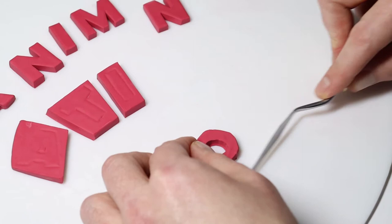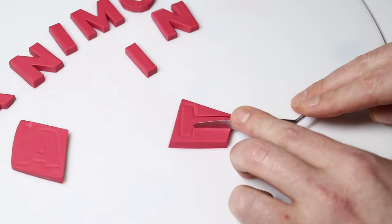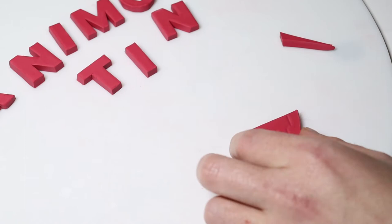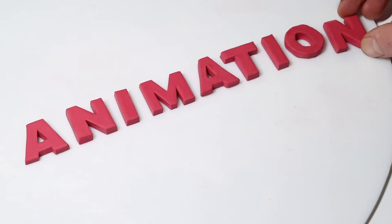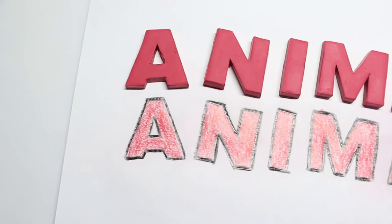Now we'll just continue cutting the remaining letters. When we're finished cutting, we can just put them all together and see how it looks. This is how it looks compared to the original drawing - it's not 100% but it's pretty close. The important thing is that it's now a 3D object.